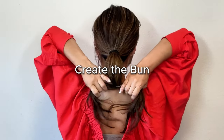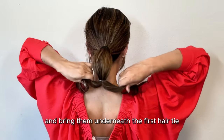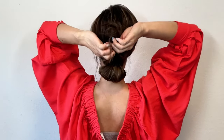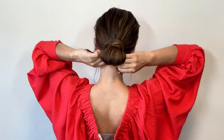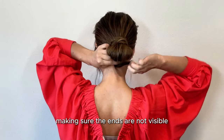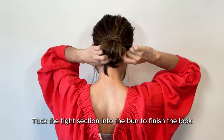Create a bun. Split the end of your hair into 2 sections and bring them underneath the first hair tie. Cross the ends over each other and tuck them under the bun. Tie the end of your hair together under the bun, making sure the ends are not visible. Tuck the tight section into the bun to finish the look.